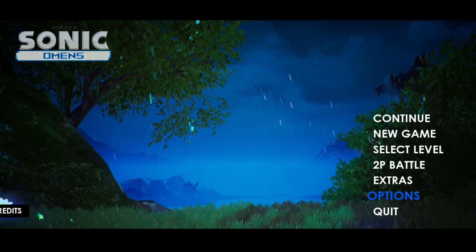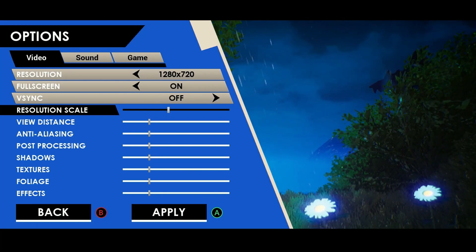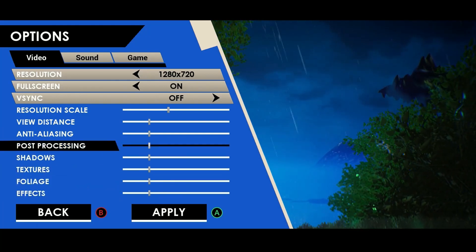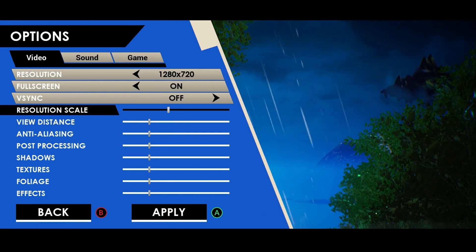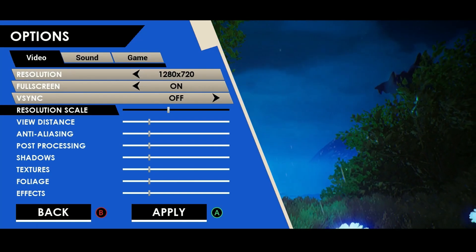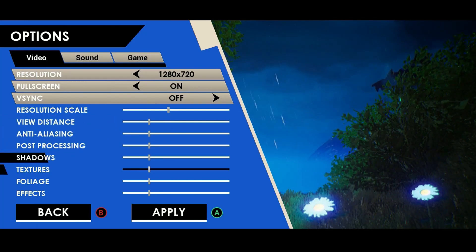First off is your settings — the settings will be on maximum altitude when you first download the game. What you want to do is just lower it to the best that you can. These are my settings, this is what works best for me, but I'm sure there's another video on YouTube showing the resolution and graphics looking a little better than mine. These settings are low like this because of battery.